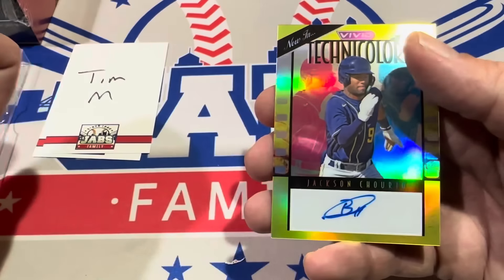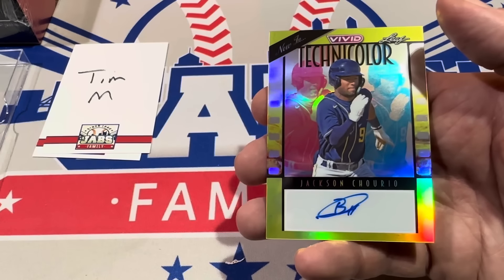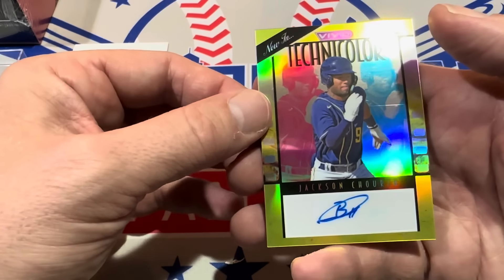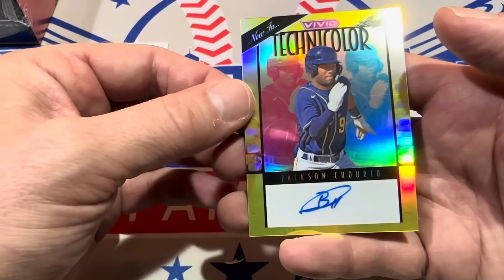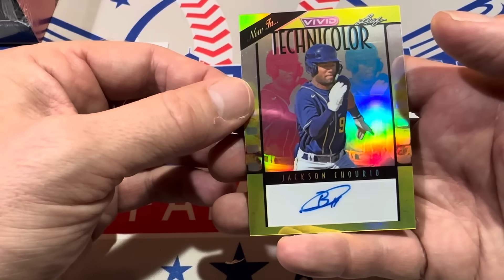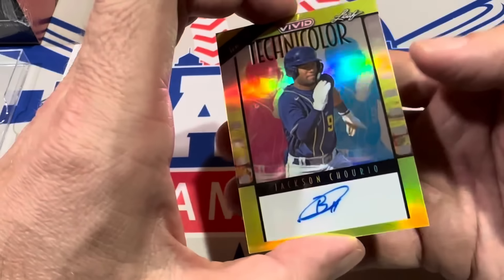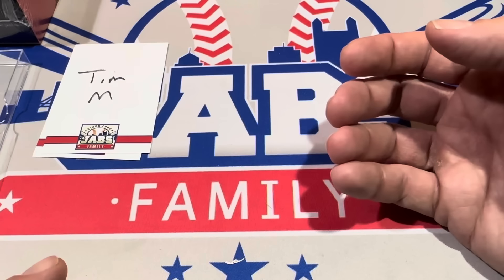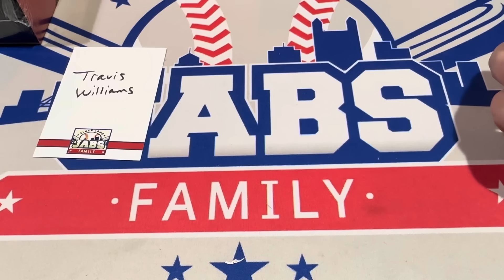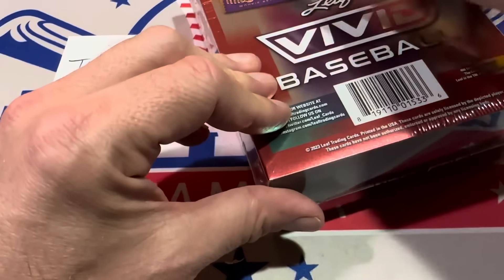Luis Perales is next, numbered to seven. And our last one — look at this, it's Jackson Chourio, the number one rookie. Actually maybe he was number two — Jackson Holliday was number one prospect. I think Chourio was number two on the list, but number one in the NL. He's up with the Brewers, started the season batting leadoff for most games. That's a good card for Tim M., numbered to ten. He might catch fire and end up winning Rookie of the Year — he's definitely one of the contenders, an everyday player with high upside, and only about 20 years old.